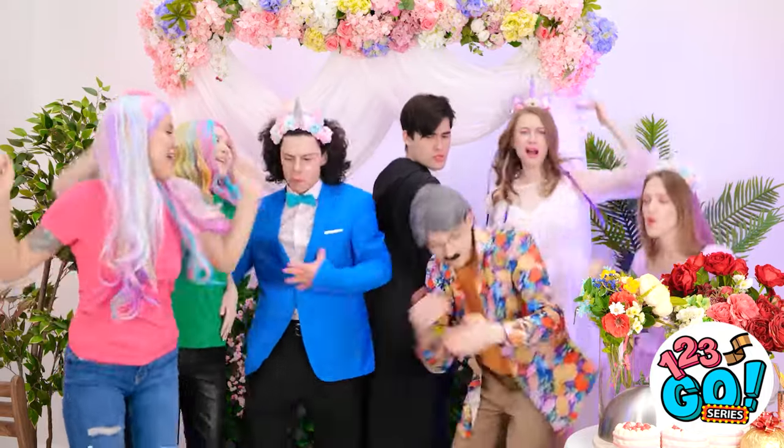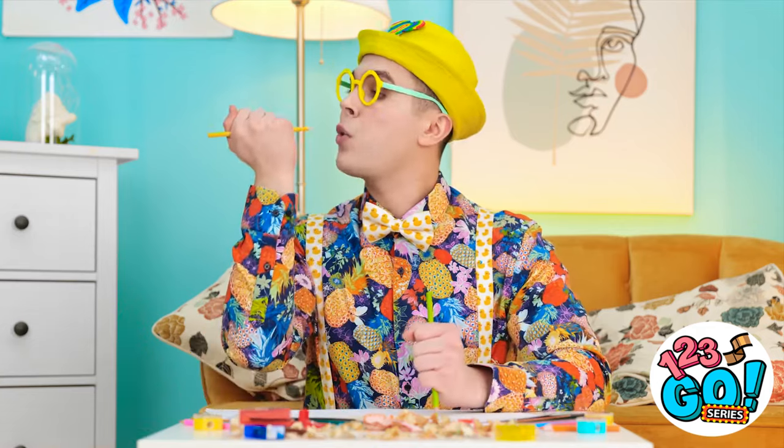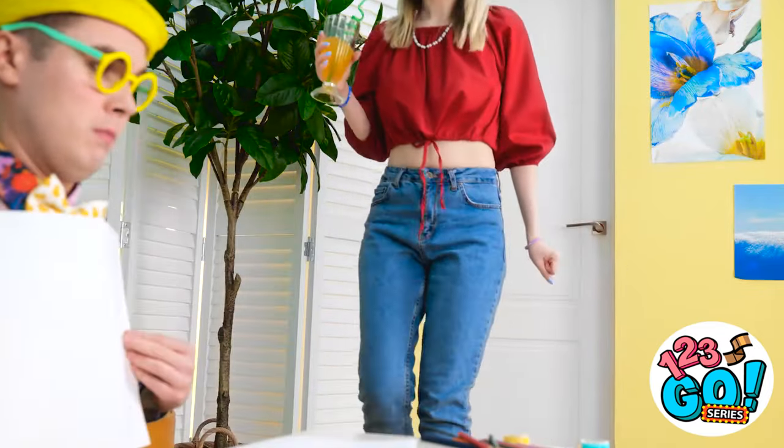Wedding reception! Jen, this DJ is amazing! I love concentrating on my artwork. What are you doing over there? No! Don't look — it's not good enough!